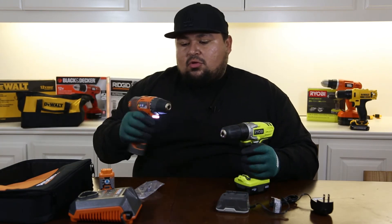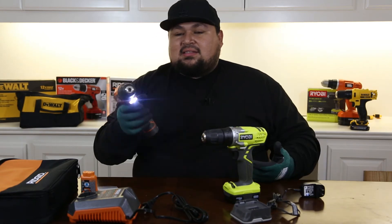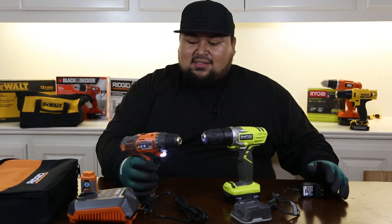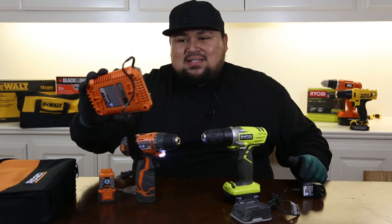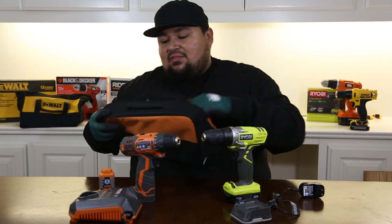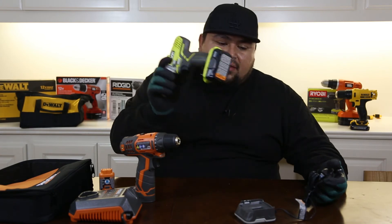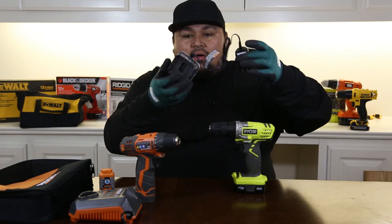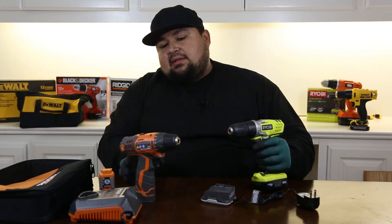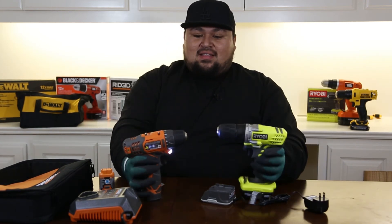I like the Rigid — the sleek design, the compact battery, the belt clip. It comes with two batteries and a carrying case, which I appreciate so I don't lose stuff. At $90 it's a solid deal. The Ryobi at $50 comes with one battery and the charger — pretty sleek and small, I like it. Only one speed versus two, though that difference may or may not matter depending on your needs. Both have LED lights.